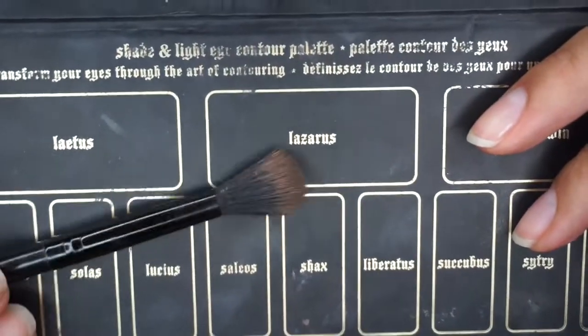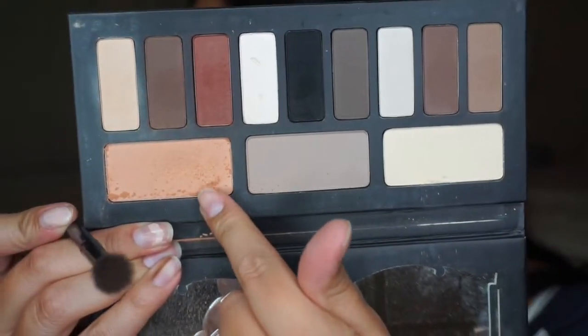And then the first color I go into is my Kat Von D Shade and Light palette. I'm just going to pick up a big fluffy brush — this is a Morphe brush — and then I'm just going to go in with this color and put it all over my eye.